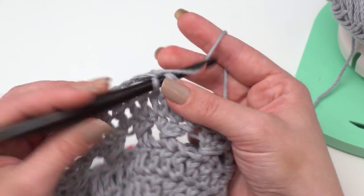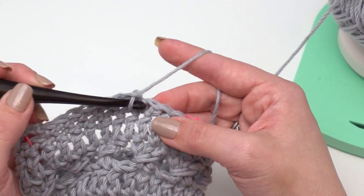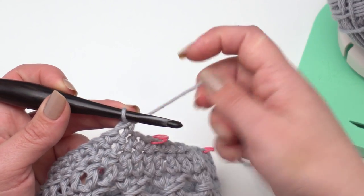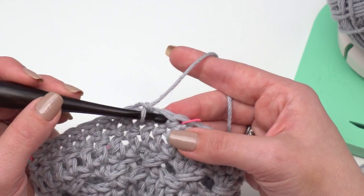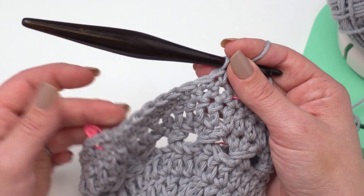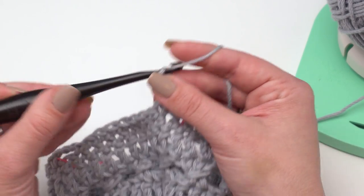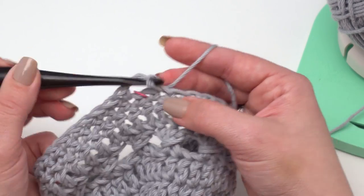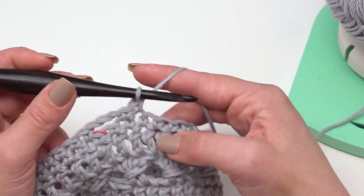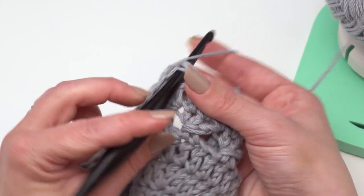Just continue single crocheting across until you get to the next stitch marker. I also wanted to mention: if you lay out your stitch markers and you'd like your handles a little further apart, closer together, shorter, or you're using a purchased handle that needs different spacing, you can absolutely adjust those markers for yourself — just make sure they line up nicely. At my second stitch marker, I chain three, skip the marked stitch, and single crochet in each stitch after that. Do the same thing at stitch markers three and four, then slip stitch to join at the end of round 32.